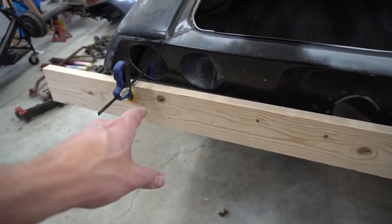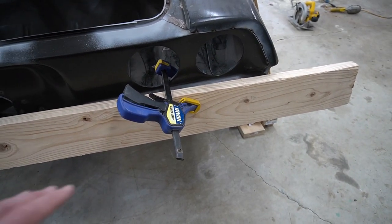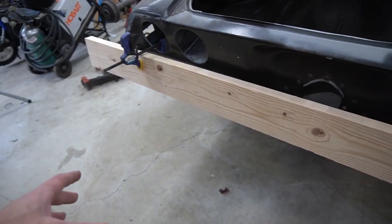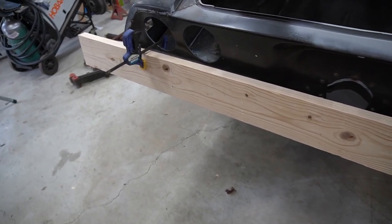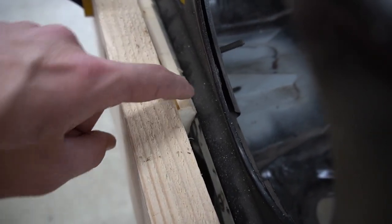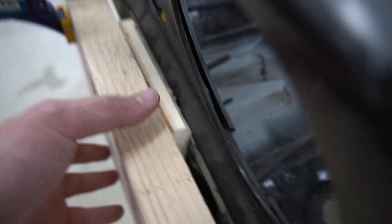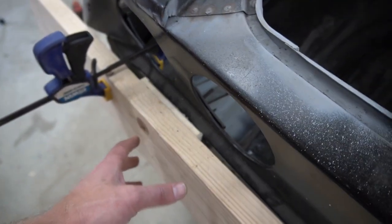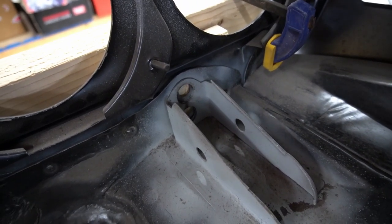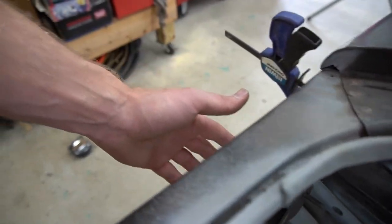We've got the piece clamped in. We're going to do one hole on this side, get the bolt in, then come and do one over here. Once we have those two in, we'll come back and do the bottom two bolts. Here's a look at the standoffs — you can see the angle we cut touching up against the body line. The whole board's a little angled because of the clamps, so it'll straighten out. That's why I want to do one bolt at a time.